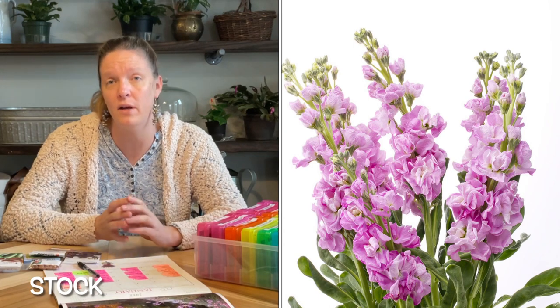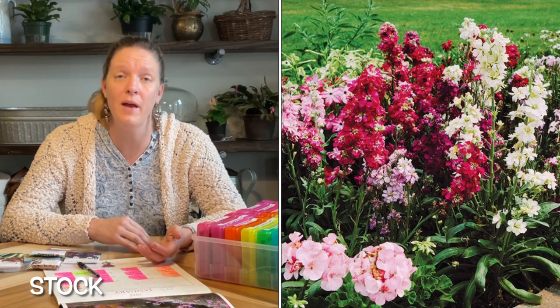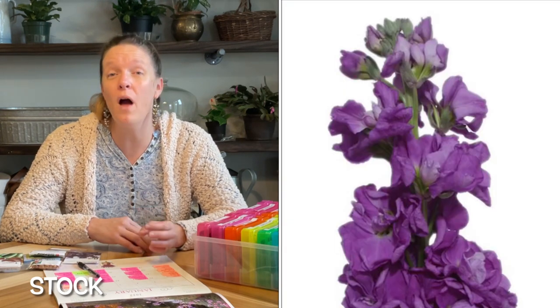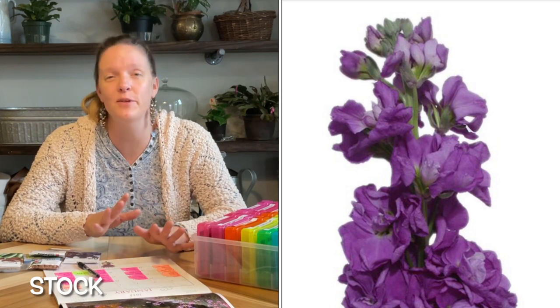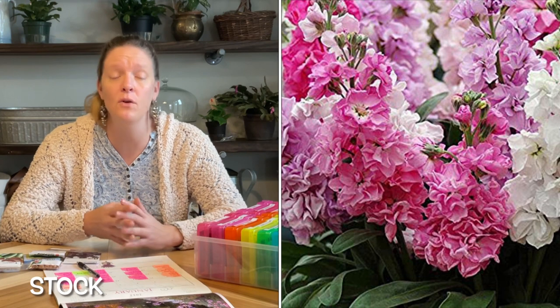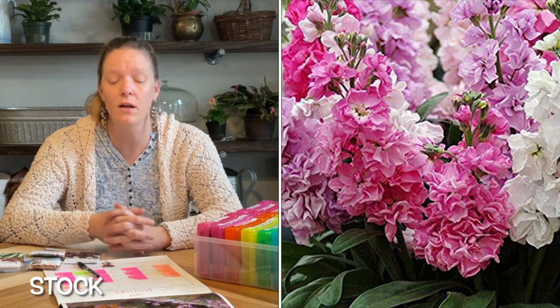I'm also going to be planting a variety of stock — that's a new bloom for me from seed this year. I don't have those seeds in yet; they're ordered from Baker's Creek, but once they come in I'll show you the seed haul. Stock is a wonderful fragrance — oh my gosh it smells amazing, so fresh and beautiful. It works more as an annual in my area but can be used as a hardy annual too. The varieties I've ordered have longer stems than what you'd find at big box stores, which will give me a better boost of blooms. I'm starting stock this month because it's a great early spring bloom — starting in January means the plants will be ready to go when warmer weather arrives.